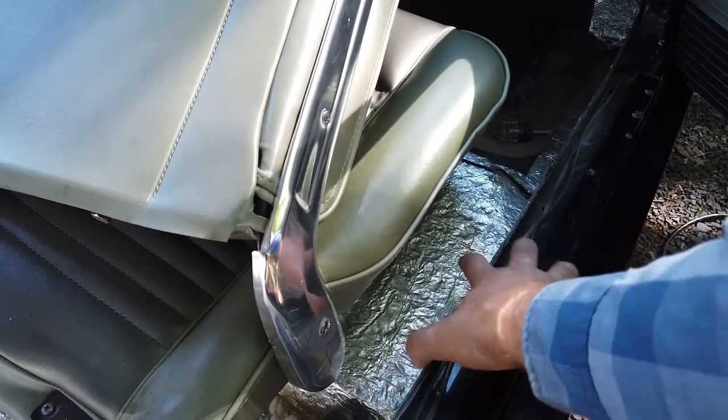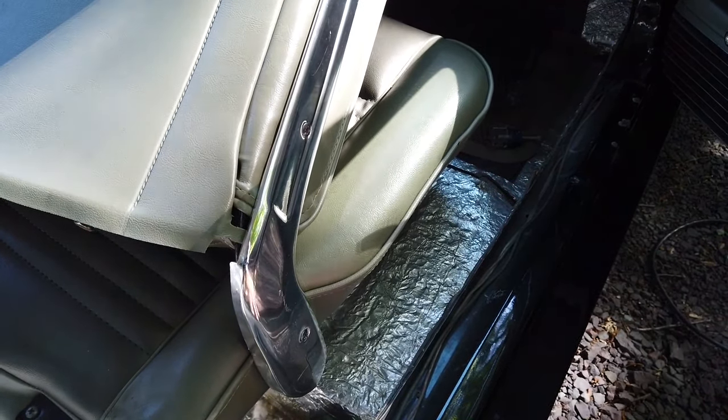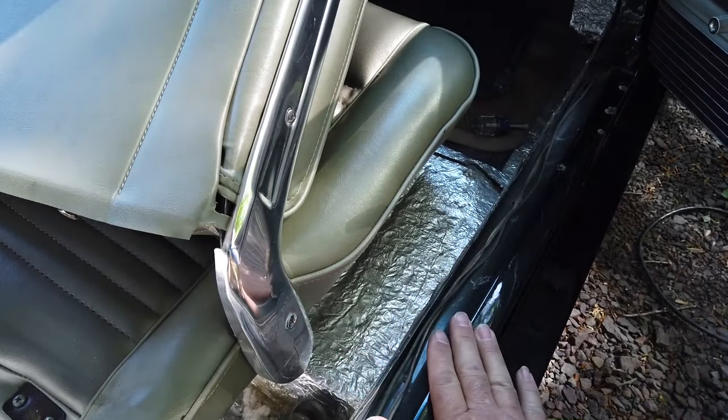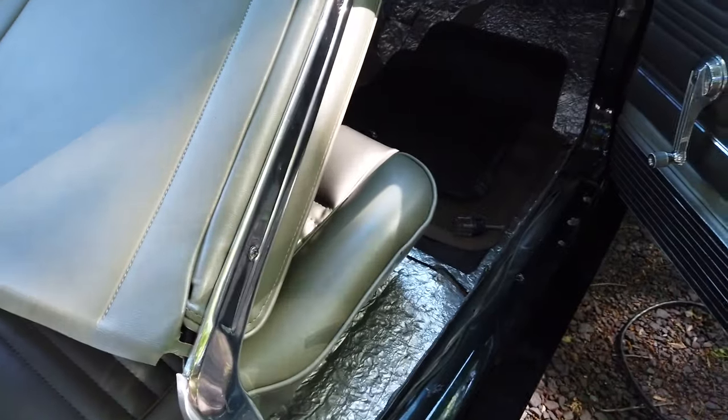Here's where your scuff plate sits. Before you go closing the door, make sure any wires running in that track are not sitting proud — make sure they're in the track before you close the door, otherwise you'll pinch a wire.